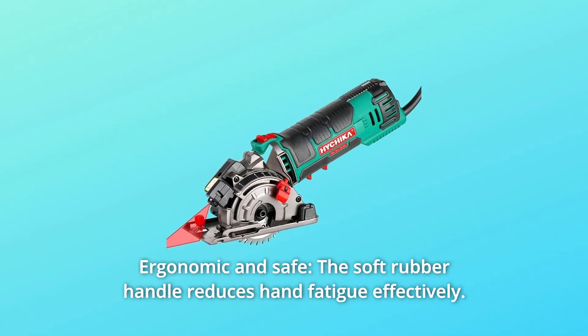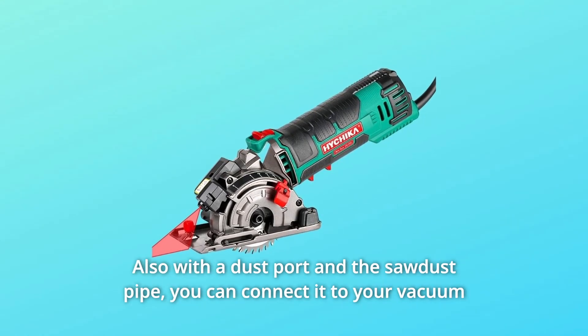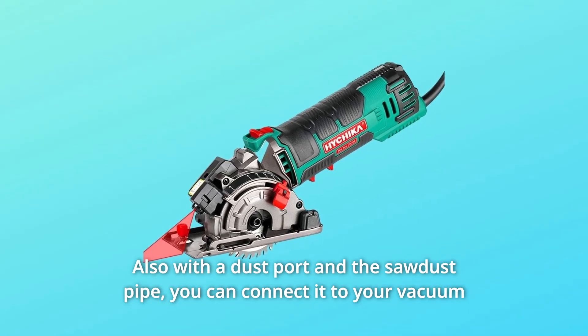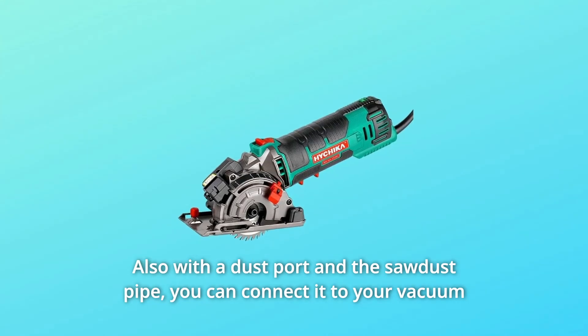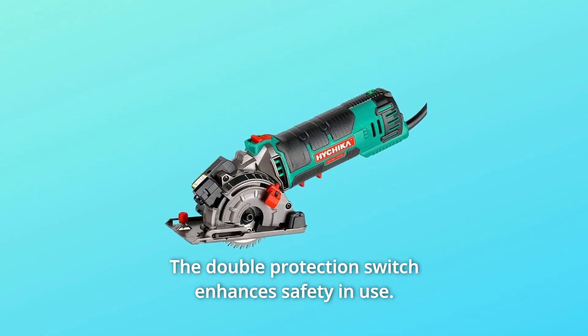Number 4: Ergonomic and Safe. The soft rubber handle reduces hand fatigue effectively. With a dust port and sawdust pipe, you can connect it to your vacuum to maintain a clean working environment. The double protection switch enhances safety during use.